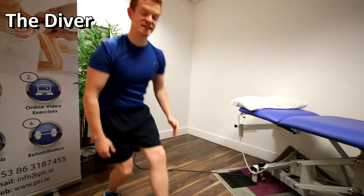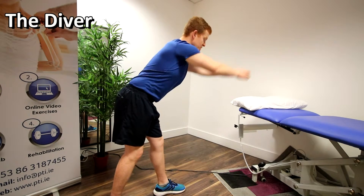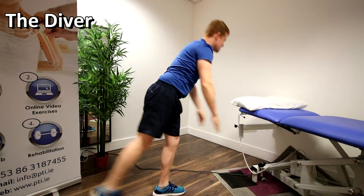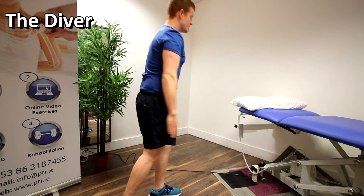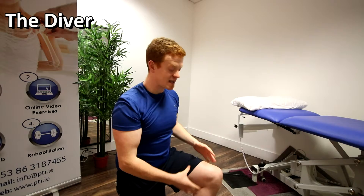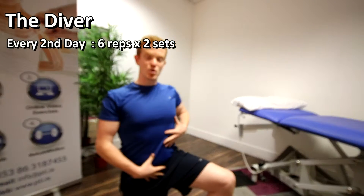The second exercise is called the Diver. Stand on the injured leg with a slight bend in the knee — keep that throughout the exercise. Keep your back straight, flex your pelvis, hands out in front, and bring your back leg up towards the ceiling. Hold for two seconds at the end if you can. You want to feel a nice big stretch along the back of the upper hamstring — no pain or discomfort. You may not reach full range initially, depending on severity. If you lack balance or core stability, use a table or rail in front of you. If you have poor core stability, also do glute and core strengthening exercises alongside your hamstring rehab to develop pelvic strength and take pressure off the hamstring. Do six repetitions by two sets, every second day.